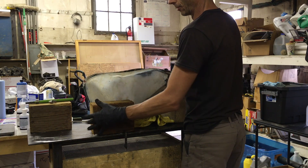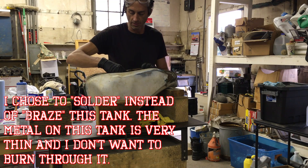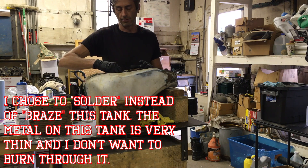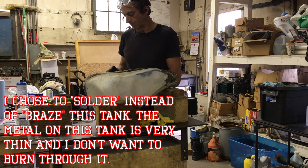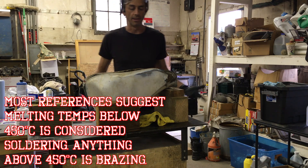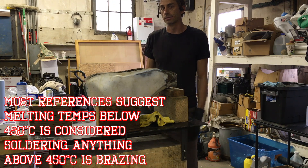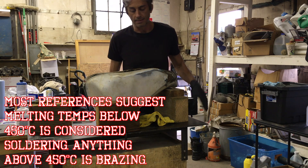It seems like a lot of people use silver and other metals for brazing. I didn't know what that was — it appears it has to do with the temperature at which the material you're using melts. In this case we're using solder, melting at about 430 degrees. Anything under 480 is considered soldering; anything over 400 is considered brazing.